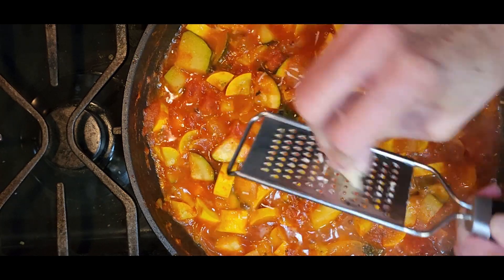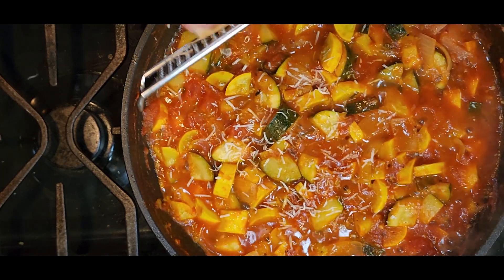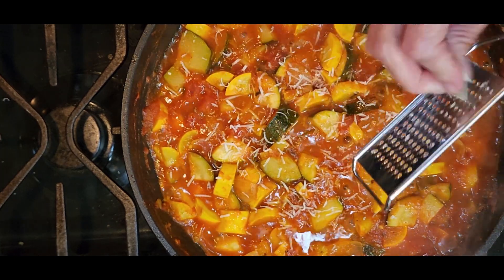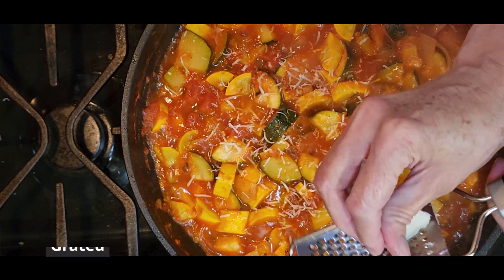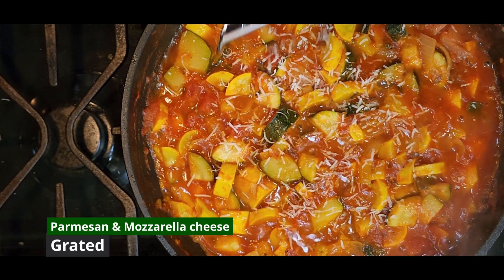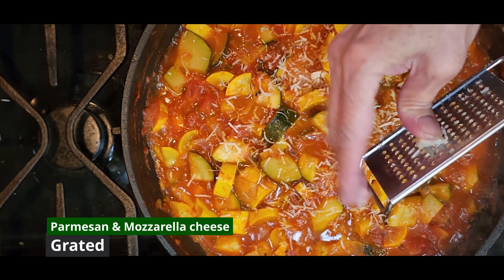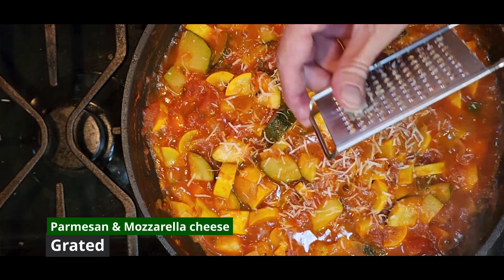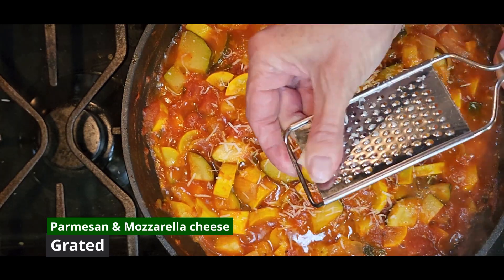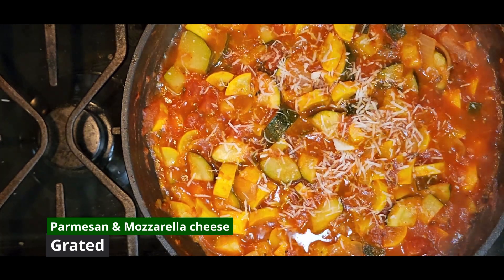Then the next step is adding a little bit of Parmesan. I did not have very much Parmesan — just a little corner of my Parmesan wedge left. If you have more than that, feel free to add more. But I'm getting every little shred out of this chunk that I can. Don't be afraid to put that last little piece right into your dish and let it melt in — just add some cheesy goodness.